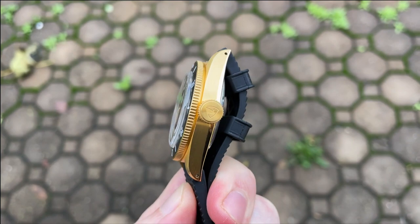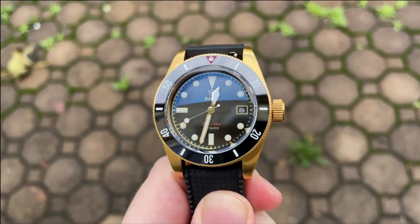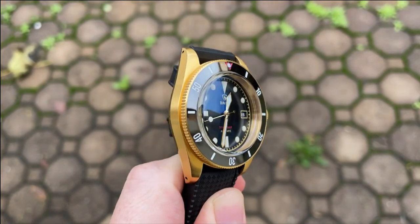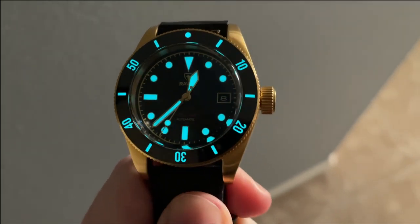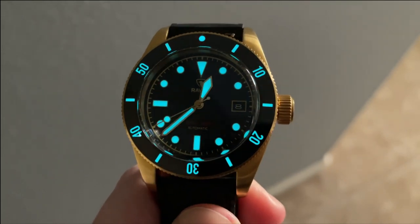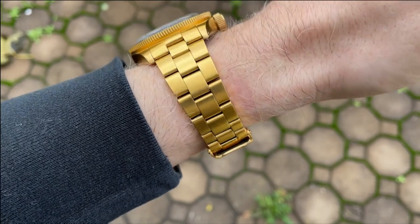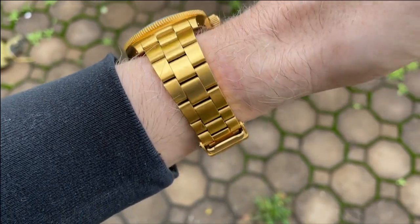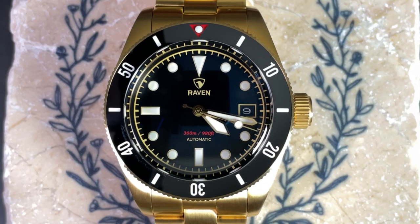Pros and cons — starting with pros. First, this watch has basically every spec you could ever want, save for perhaps a quick-adjust clasp. Second, I love the boxed sapphire crystal and that massive 8 millimeter crown. Third, the lume is excellent and includes the bezel insert. Last, the color scheme looks fantastic — while I wouldn't personally pick the gold, I think they really executed it well. For cons: the clasp friction-fit works fine, but I don't love that style bracelet, and at this price point other brands have introduced quick-adjust bracelets — I'd love to see Raven do so in the future.